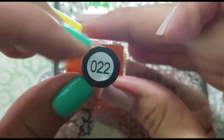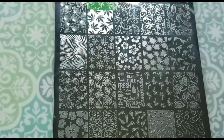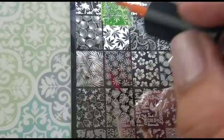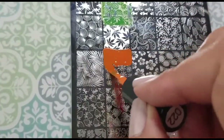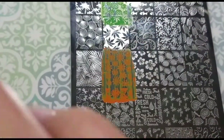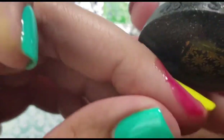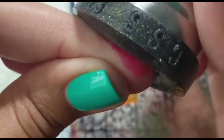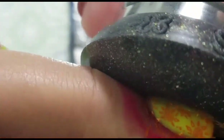Next up, I'll be using T-Polish in number 22 — they don't have names — and I'll be stamping those cute suns. This will be stamped on my other accent nail. They won't show up as much when the accent nail changes to the orange color when it's cold, but since it's going to be yellow for the most part, I really liked how they looked.